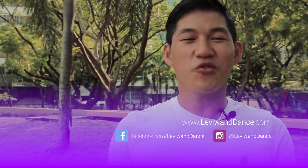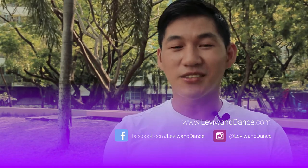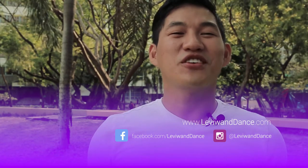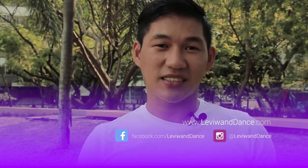Hi Dancing Wizards! Thank you for all the support. I hope you guys are liking all the videos so far. If you do, please subscribe to the channel, like us on Facebook, follow us on Instagram, and visit the website levywandance.com. Again, if you have any ideas, requests, or suggestions for any videos you'd like to see, please don't hesitate to comment or message us.